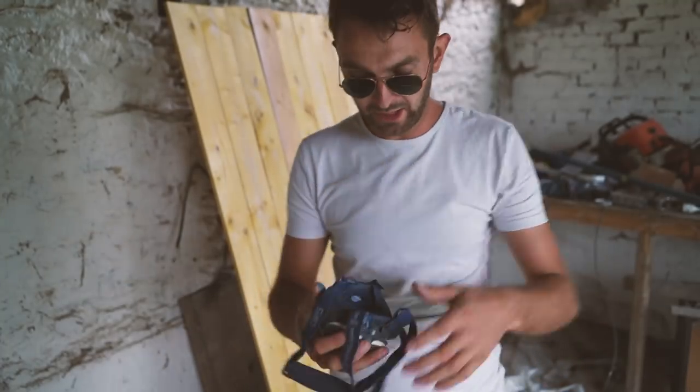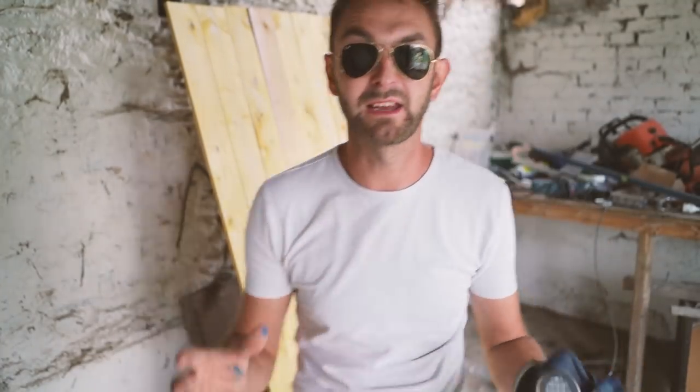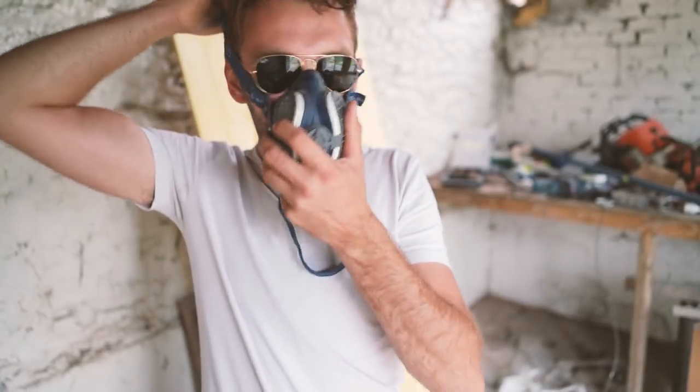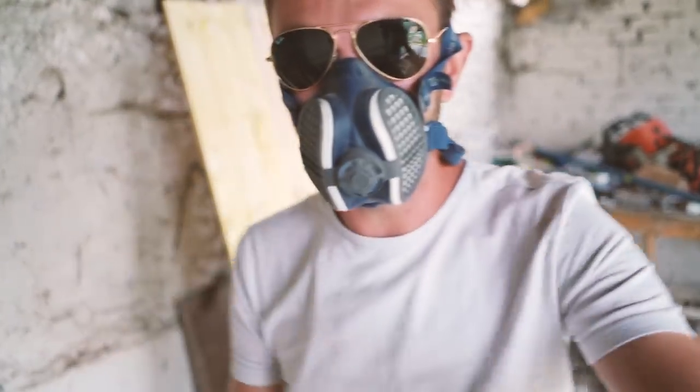So before I mount all the hardware and stuff, I'm going to give it a quick dust over with paint — using the same paint we've used all around the property on the windows and stuff. It's a Brittany Blue, which is classic, classic French shuttery paint. Quick dust over and then I can mount all the hardware. Safety first and all that — you know me, always with the PPE.